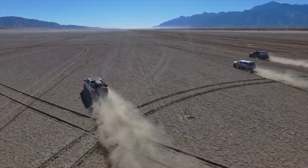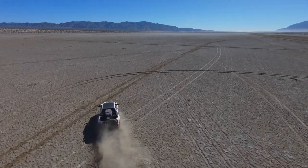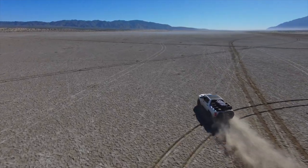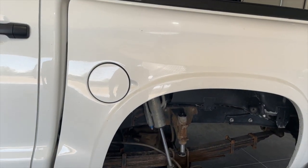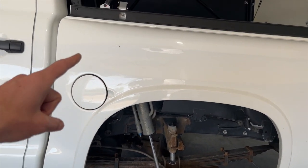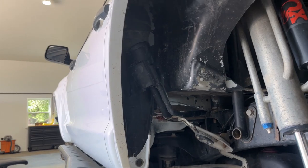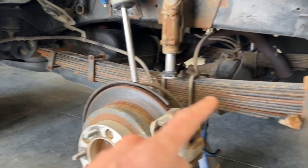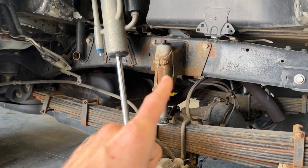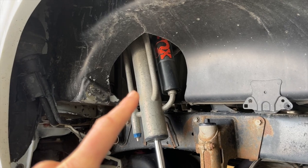Moving on to the back of the truck — this is a lot quicker and less convoluted. Same thing: you've got fiberglass fenders back here, so you have to cut off your original bedside and put these on. It's not actually that crazy to do — feels crazy, but it's not that hard. Back here you've got a leaf-sprung kit, a bump stop, and this big triple bypass shock — a 16-inch Fox triple bypass.